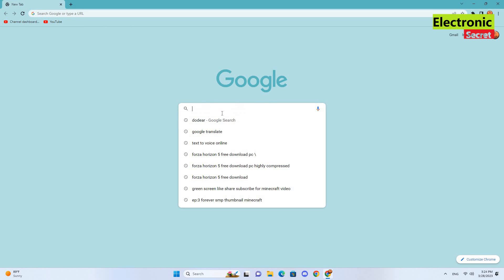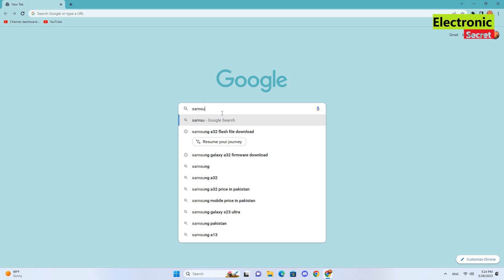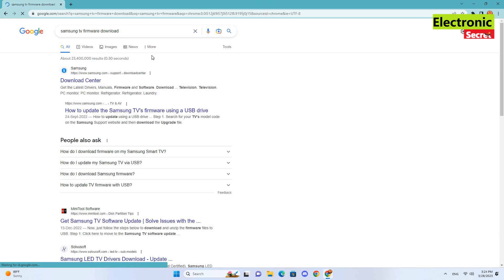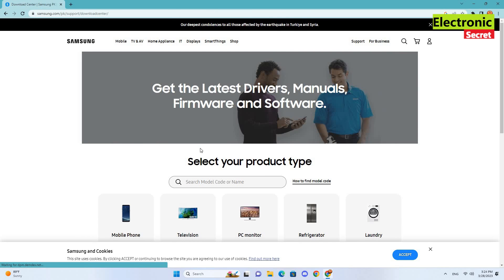Open any browser and type 'Samsung TV firmware download' and hit enter. A new page will load with different links. Click on Download Center — it is the official Samsung website.